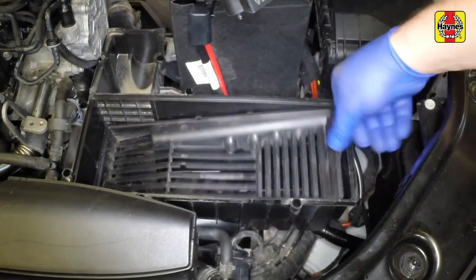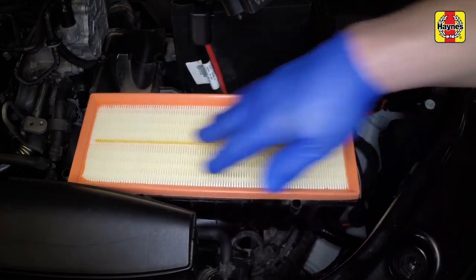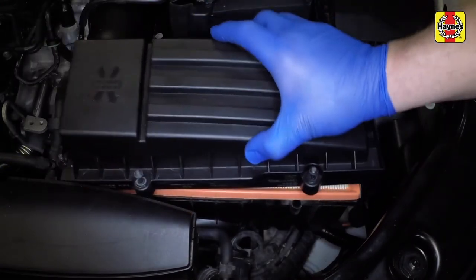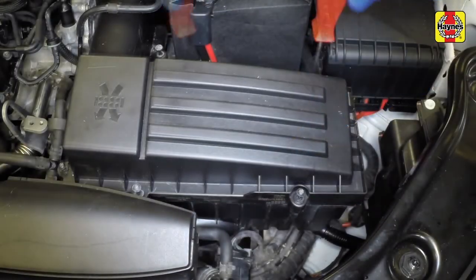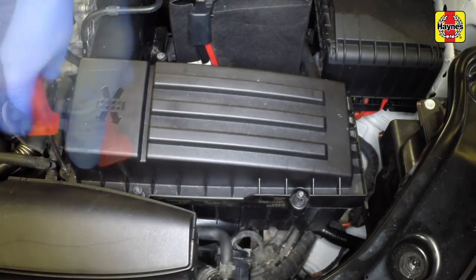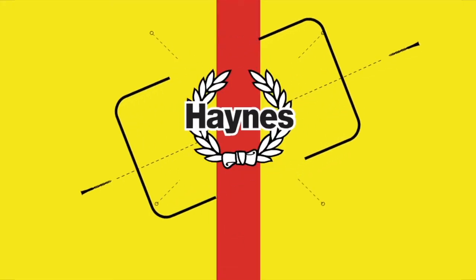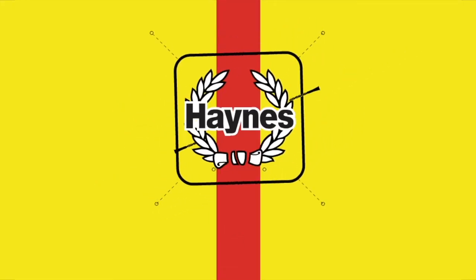Refit the lower grille. Fit the new filter element and refit the cover, tightening all screws.